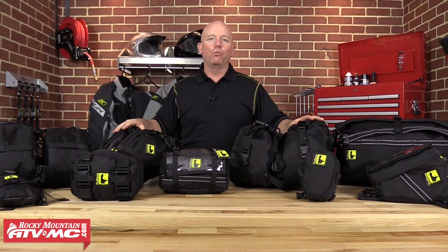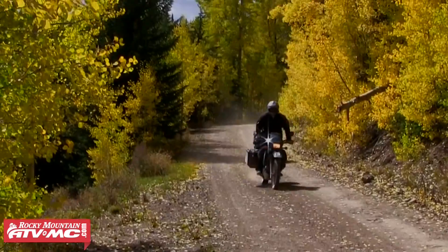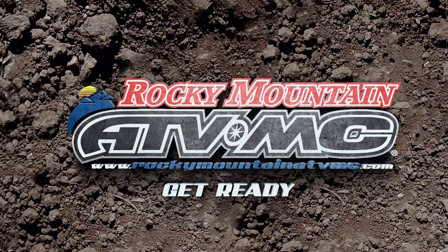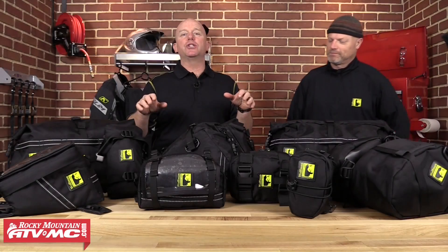This is our video breakdown of the Wolfman Enduro Luggage Series. Displayed out in front of me is the Wolfman Enduro Luggage Series. I've got Eric, the actual founder of Wolfman Luggage here to introduce this line to you. Thank you, Scott.